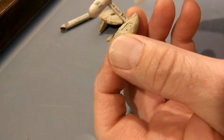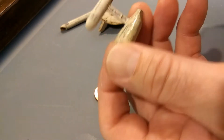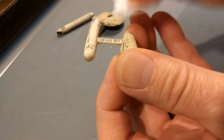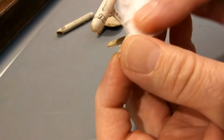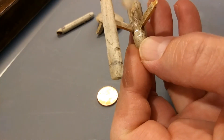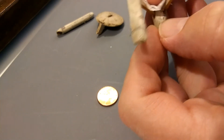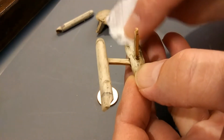We're doing the old Q-tip application. Wow, look at the dust back there. We'll have to let this dry up really good before we attempt to glue the pieces together.